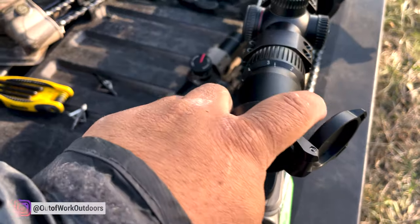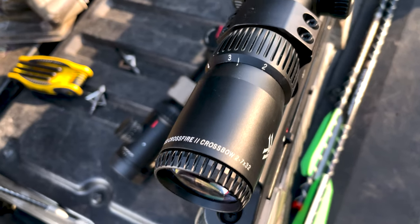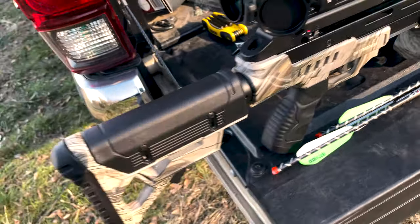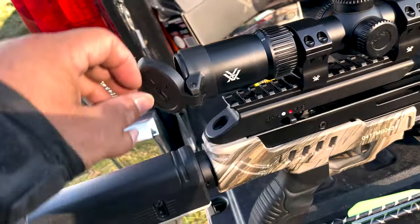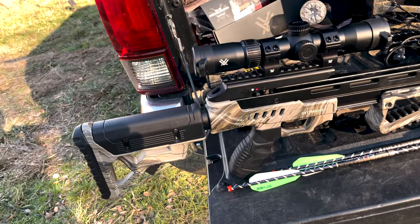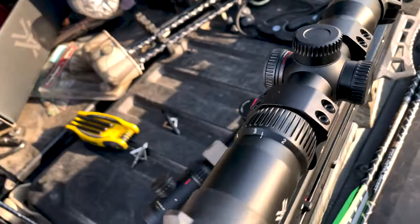It says it right here — it's got the cover on it: Vortex Crossfire 2, crossbow specific, 2 to 7 by 32. In the box it comes with rings already, which is a good thing, and it comes with these covers, which is pretty cool. I like them. It comes in black, but I think there are too many logos — it's a bit overkill.